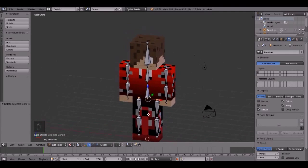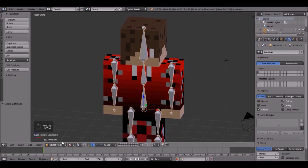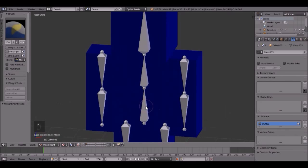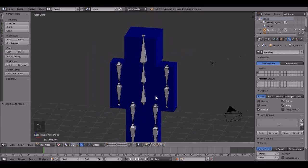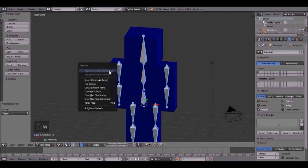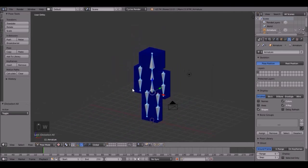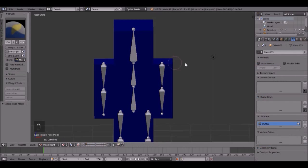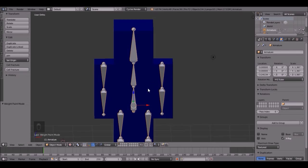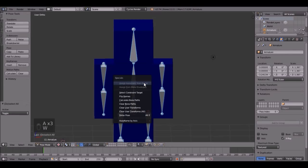Go back into object mode, then right click on your character and go into weight paint mode. Then right click on the bones and go into pose mode. Press A to make sure everything is selected, then hit W. Wait — I know what it is. We forgot to assign it. Go back into object mode on your character, click the add modifier tab, and click armature.